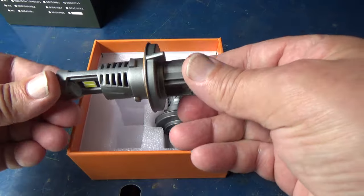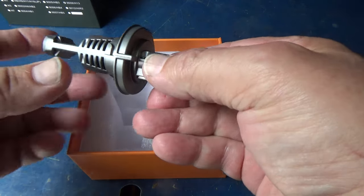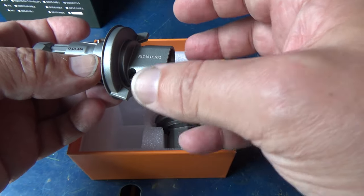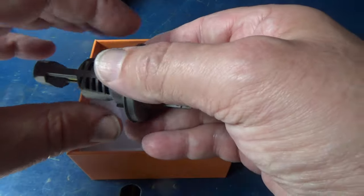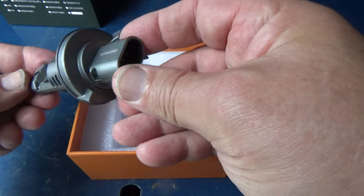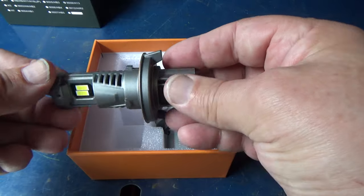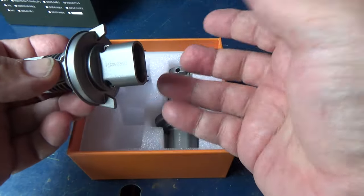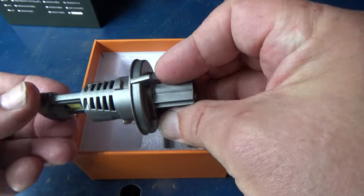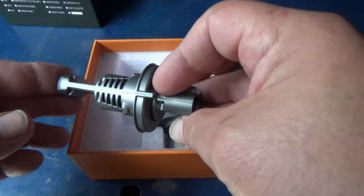Let's take a look at the body of this. This is a fanless design. The Wrangler's got LED bulbs in it right now, and there's actually a fan on the back of those bulbs. The one thing I've always been worried about is that fan will quit eventually and the LED could possibly overheat. This entire body, all the way up to here, is aluminum — it looks like cast aluminum — so it's going to act as a heat sink. The quality looks fine to me.